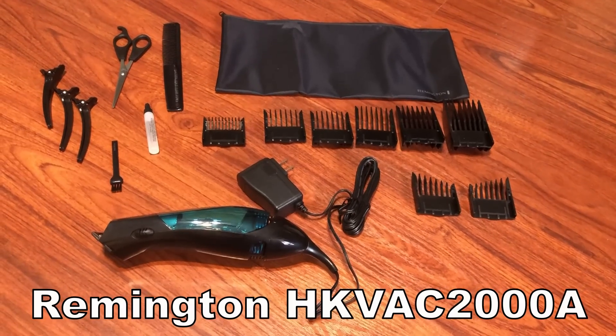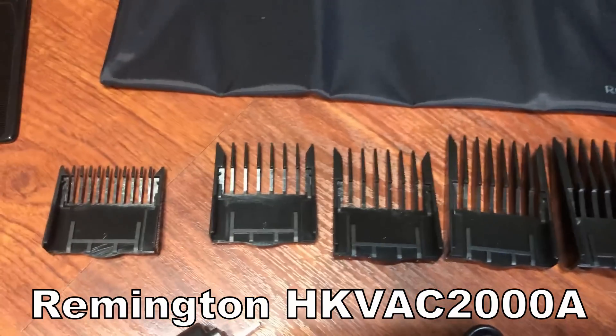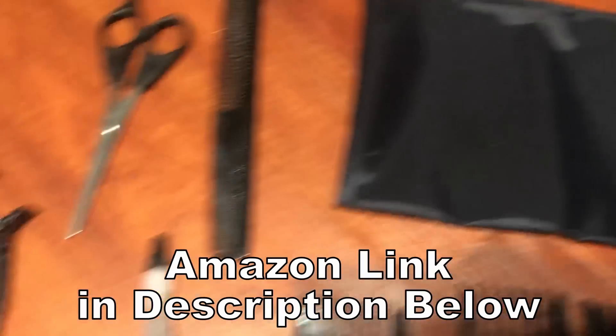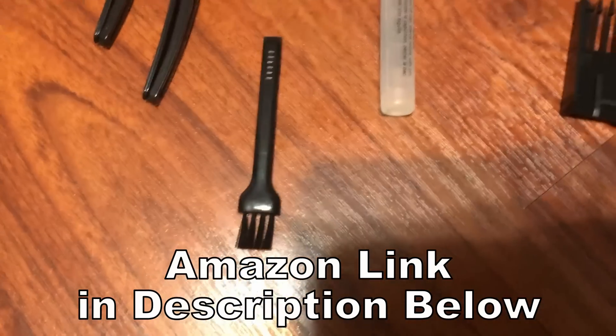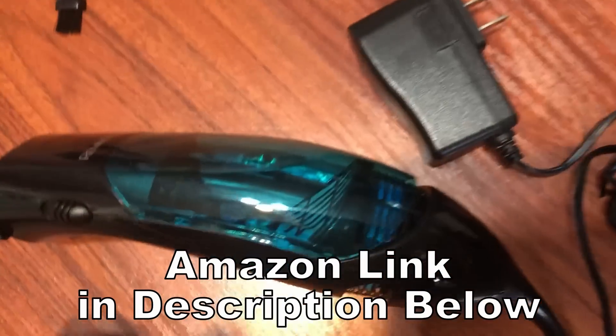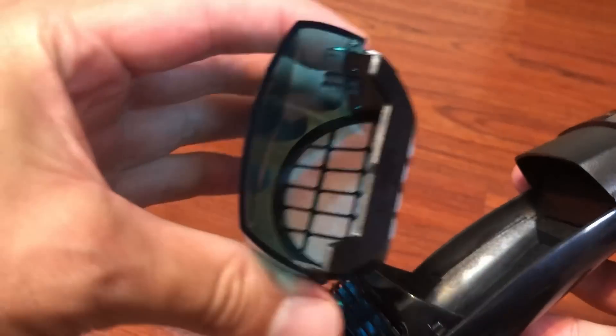Here's a quick look at everything inside the box. You have one, two, three, four, five, six guards, left and right taper, a bag, comb, scissors, clips, oil, cleaning brush, and of course the main unit. This piece comes out just like that to clean out the hair — seems pretty simple.